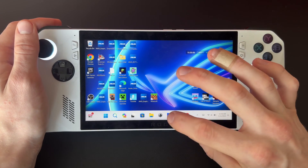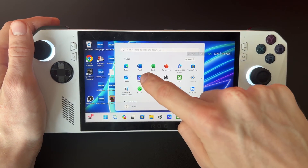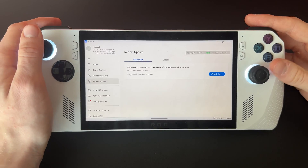You're going to want to come down and click on your MyAsus button, or just search it up in the top bar. Since I've got it right there, just open up the app, wait for it to load, and go to System Update in the left-hand column.